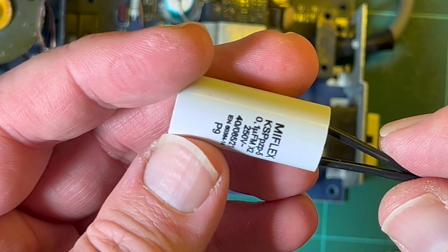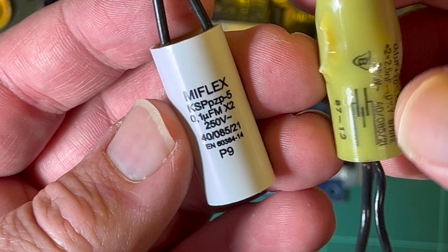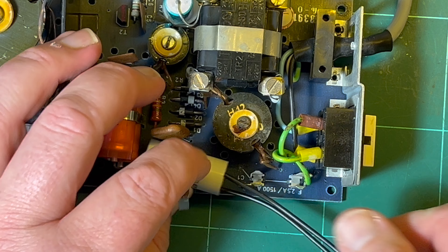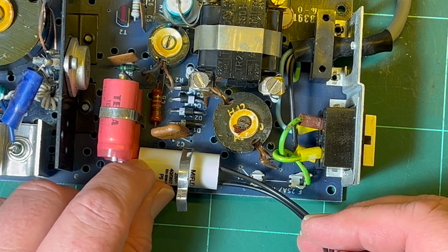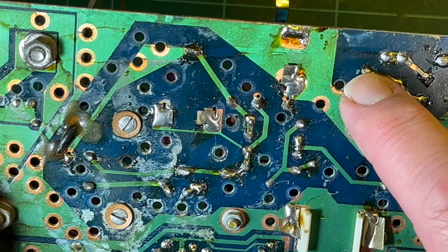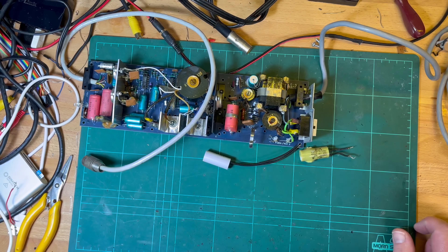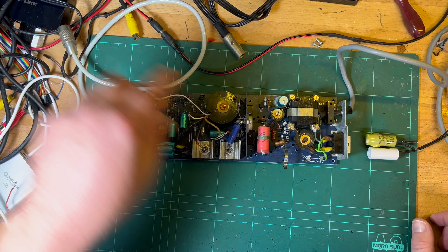I got these replacements from France - same type, Miflex. But these are X-class only, there's no third Y for combined X/Y. So that should just go straight on there and I'll solder it wherever the old one was. You can use the power supply without the safety capacitor - it'll still work - but it's obviously there for a reason, so that's why I've waited till I got some replacements.